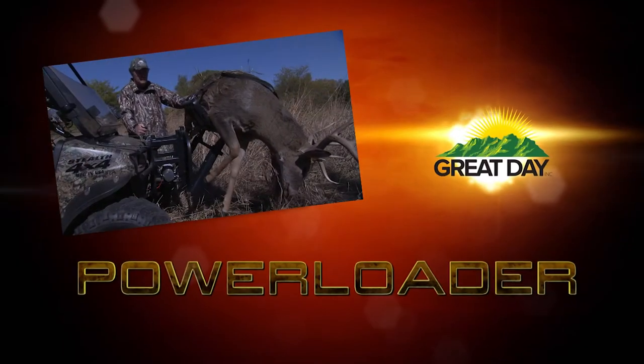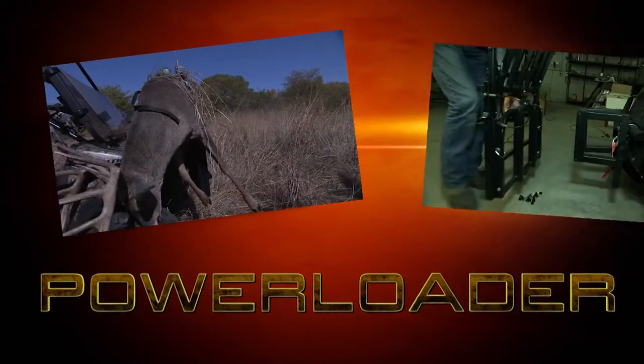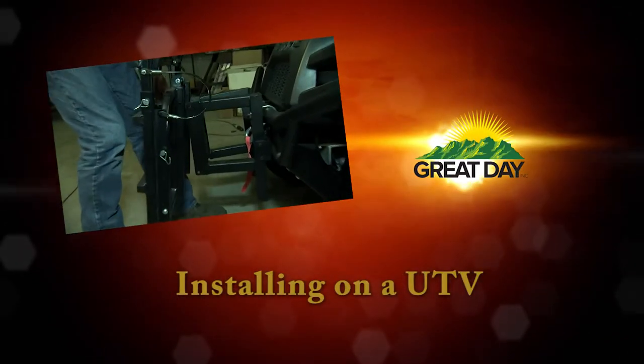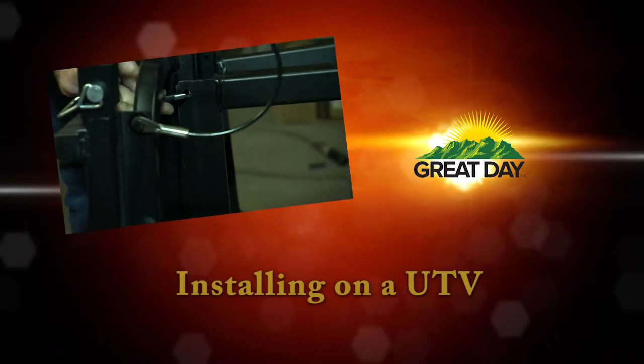The power loader can be installed by yourself and we'll show you how to do that in this video. But if you have a friend that can help you, it will make it easier as they're able to hold things for you while you're tightening things down.